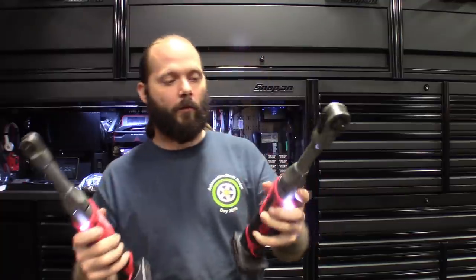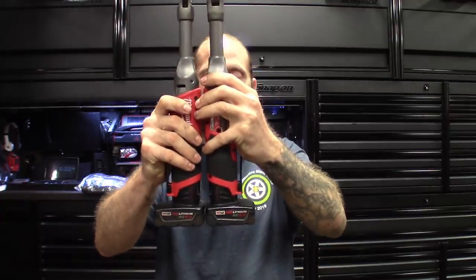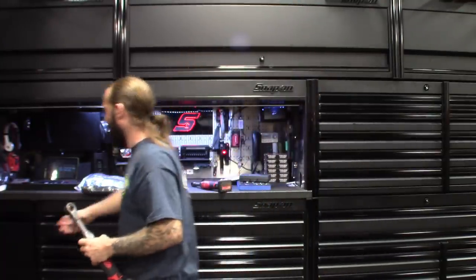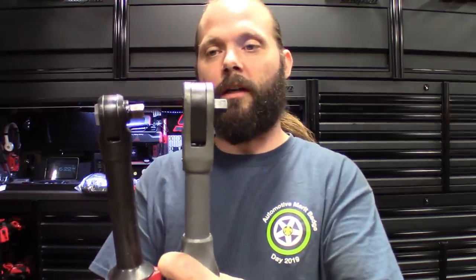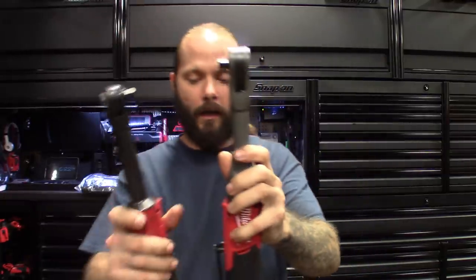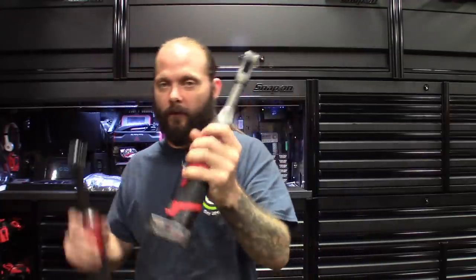I got Milwaukee tools, I got batteries for days, chargers for days. Still waiting on the grinder, but for the most part they're pretty good — fuel, obviously brushless. Maybe I'll bust out the Snap-on and compare them. There they are side by side with the four amp hour battery on there, and they get it done. The head on the three-eighths is a little bulky, especially compared to the Snap-on one. We got the Snap-on long neck, and the comparison on the heads — you can definitely see it's got some girth to it. It's about the same size with the battery on it.